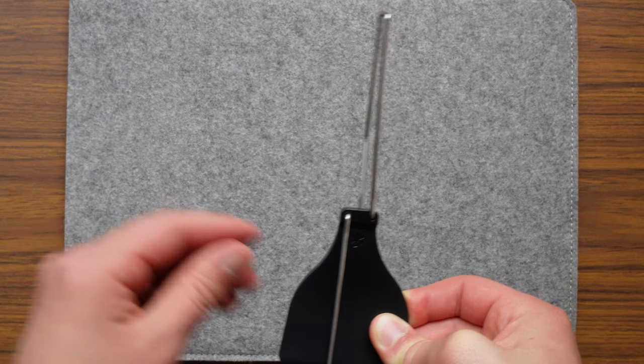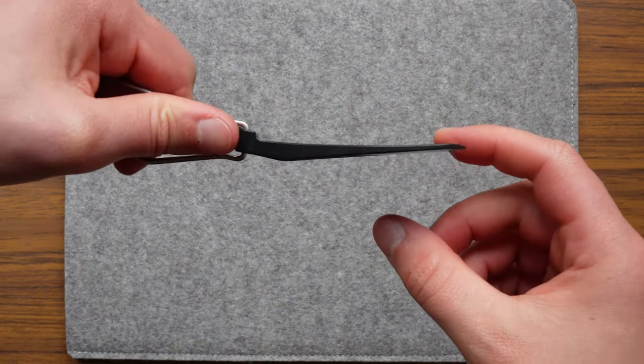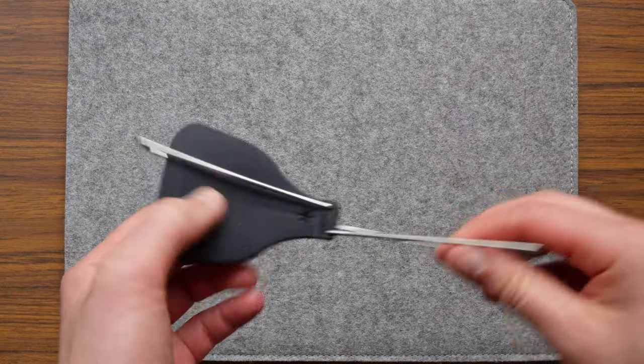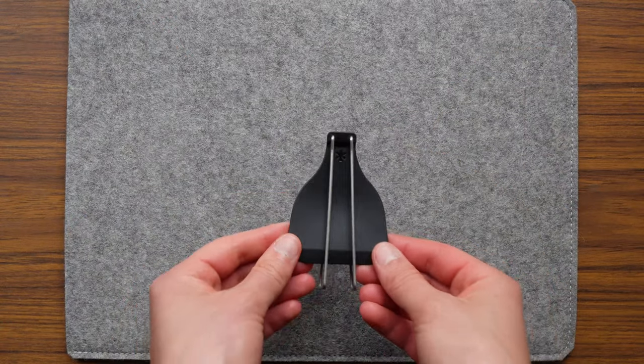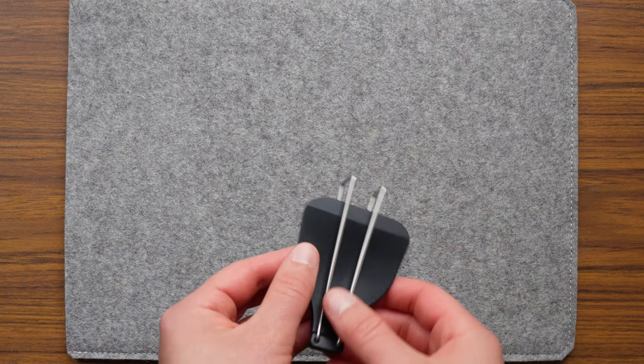That being said, that spring has some force to it, so if you close it and your knuckles or fingers are in the way, you're going to get a nip on them which can sting — which is only a little embarrassing when you let out a yelp at camp and have to explain the source of it to your friends. My spatula got me.